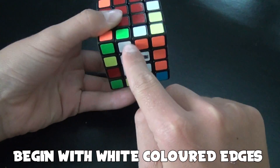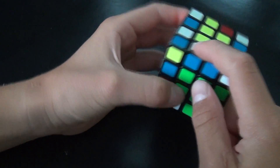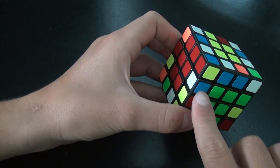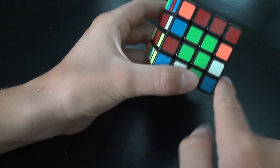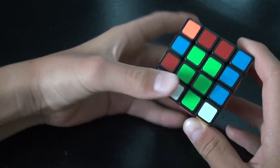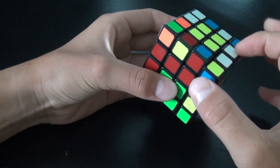I'll begin with white edges — let's start with white and blue. I find the white and blue pair, put it down here, and match it up. If it's the same color — blue and blue — just lift one up and put it in. You should have opposite colors and then match them up. If the colors are not opposite you won't be able to match them up directly.